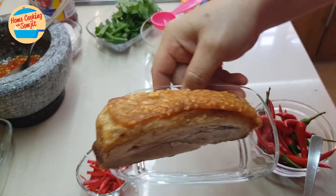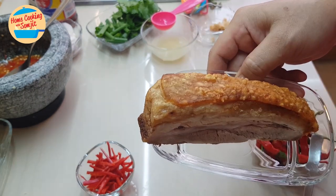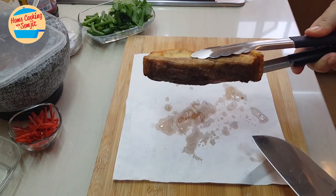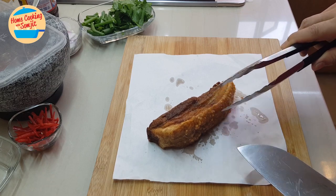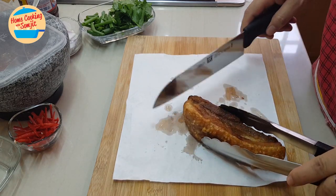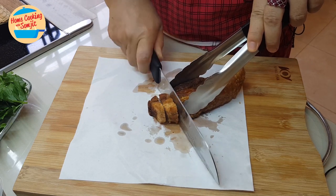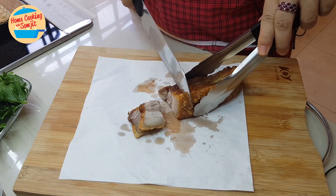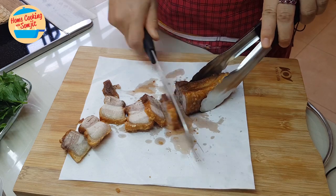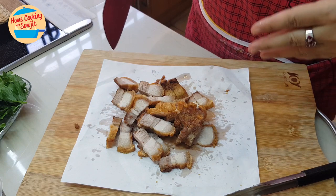I'm going to go ahead and reheat the crispy pork in the air fryer for about 5 minutes. The crispy pork is heated up, so now I'm going to cut it into smaller slices. Our crispy pork is ready.